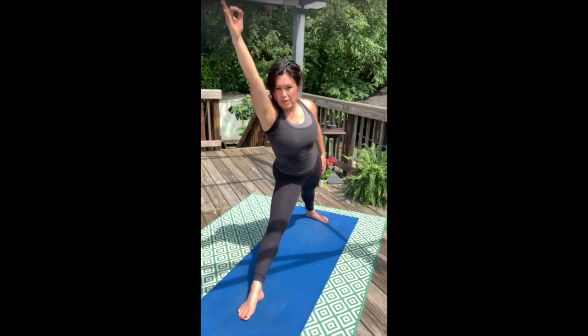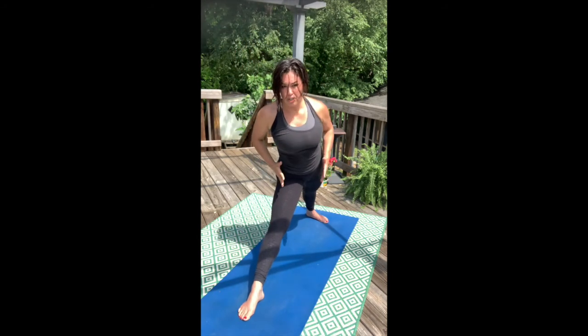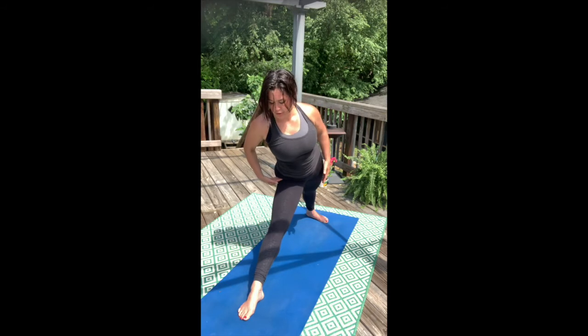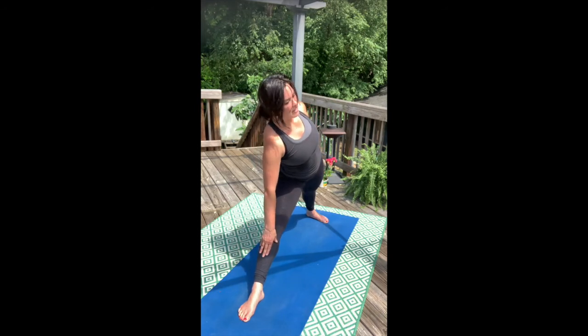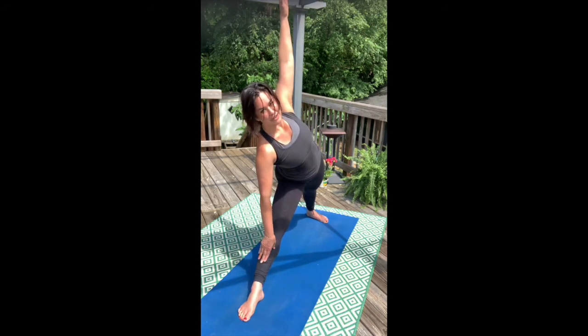Up and over that right hip. Make sure that this is very comfortable in the hip joint. Take your hand to the shin. Right hand to right shin or thigh, ground into your foot. Open up for triangle pose.